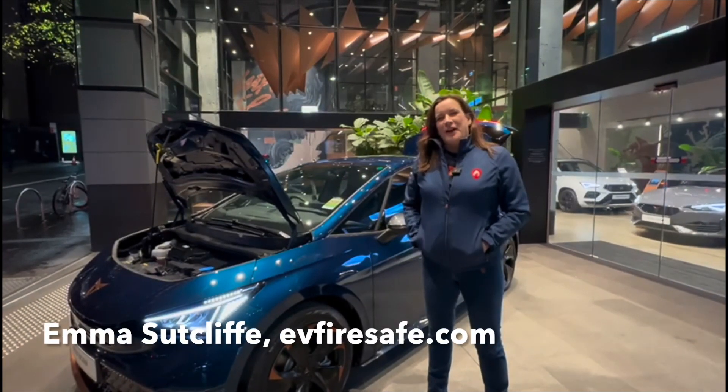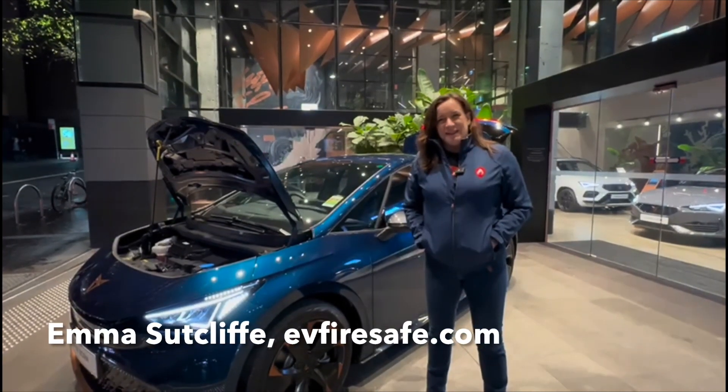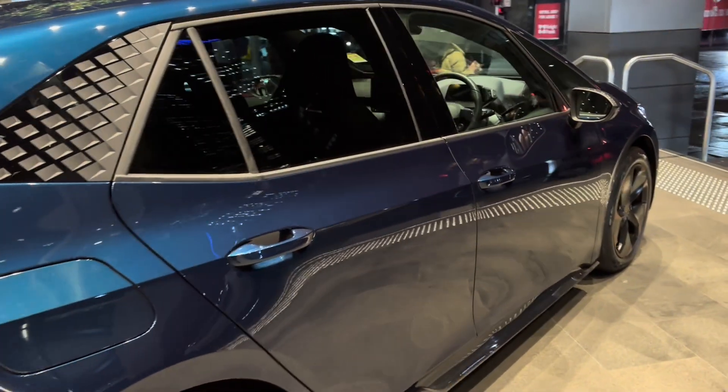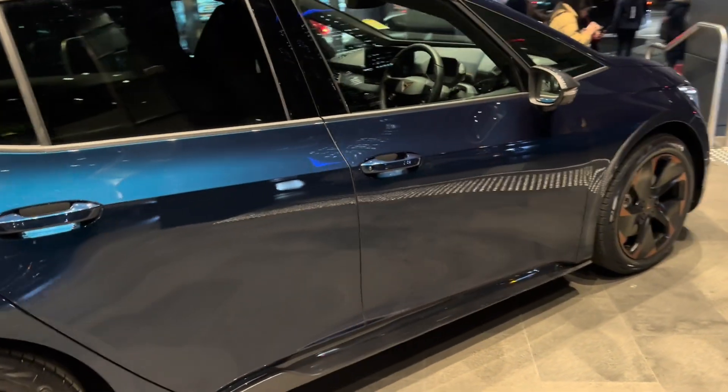Hi, Emma from EV FireSafe. We're in freezing cold Sydney tonight at an event with the Australian Electric Vehicle Association, looking at the brand new Cupra Born.